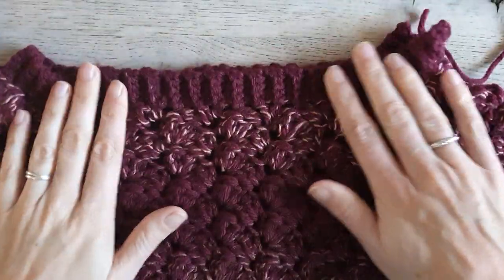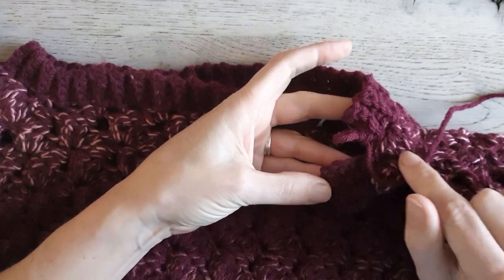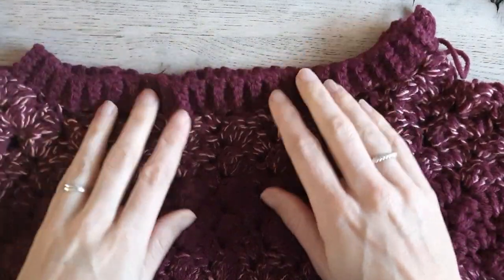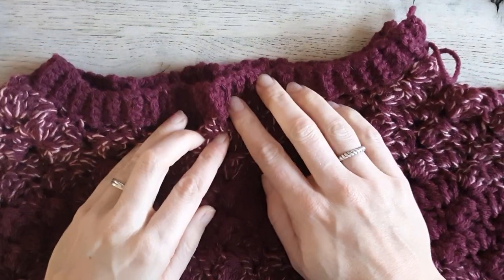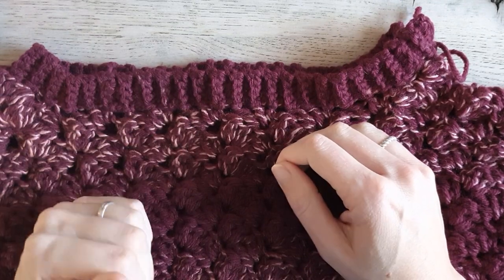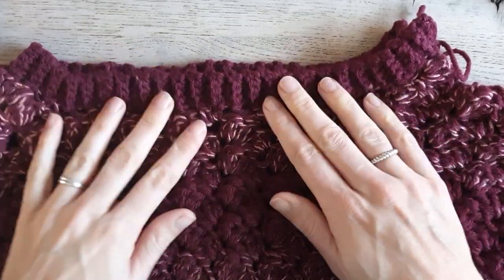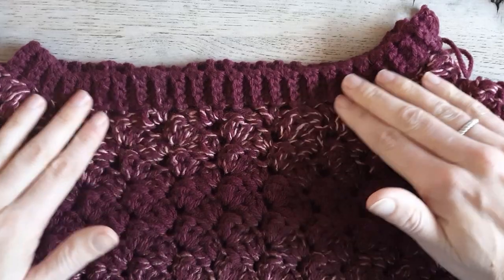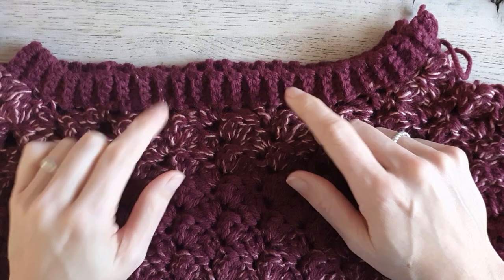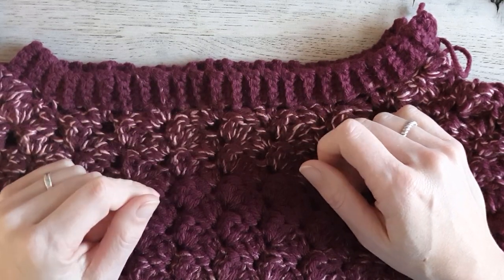I finished the border for my neckline and I only need to close this last part. If you find that the neckline ripples when you work it up, you can choose to pick a hook size smaller than the 6 millimeter so it is a little bit tighter and your neckline falls nicer and flat. That's a tip: if you have a rippled neckline, fix it by picking a hook size smaller.